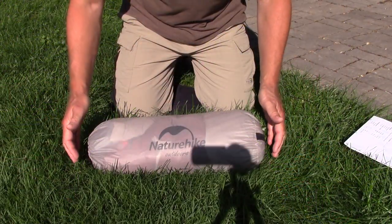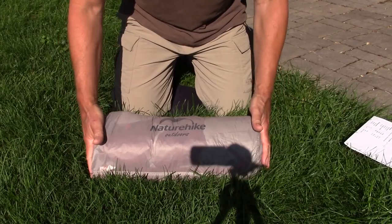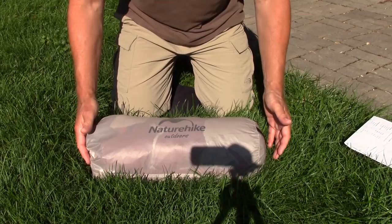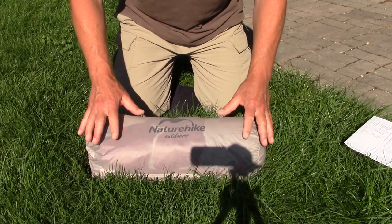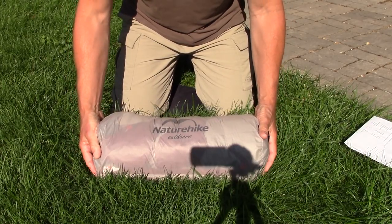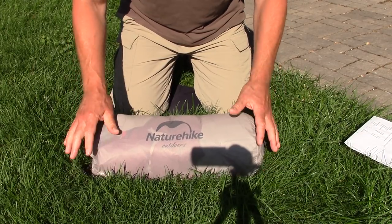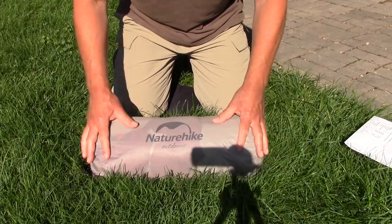Here's the total package of the tent as it arrives from China. I'm going to give you all the measurements and weights in the show notes below, plus provide links to the Nature Hike website so you can see their listed specs as well. The weights and sizes I'm giving you are what I measured on my home scales and measuring tape. Total package as you see it here is 4.7 pounds — not ultralight, but not bad. My older Autumn Wind is a little heavier and bulkier with about the same internal space. That's 4.7 pounds, 1,990 grams or 1.9 kilograms.